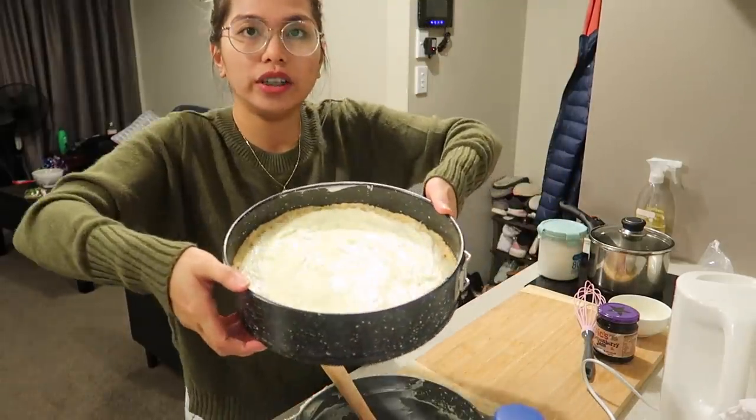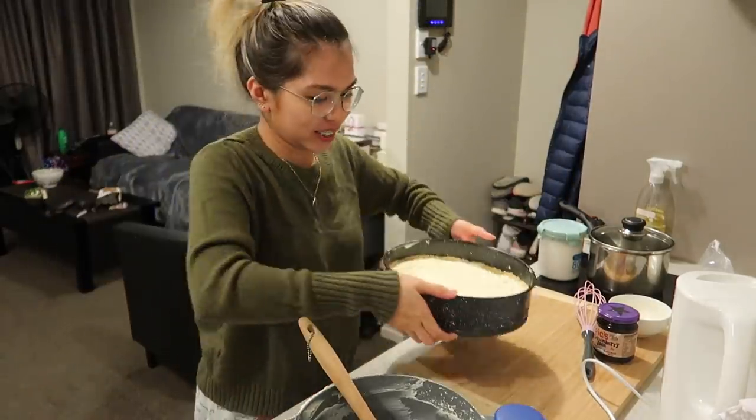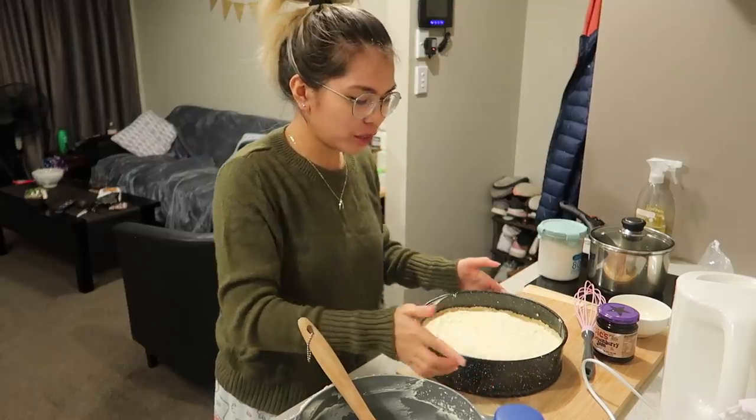The cheesecake is done and needs to chill in the fridge for at least an hour to set. While waiting, we're going to watch My Kitchen Rules Australia — it's such a great show. Michelle and I both love it. I'll get back to you later with more to show you.